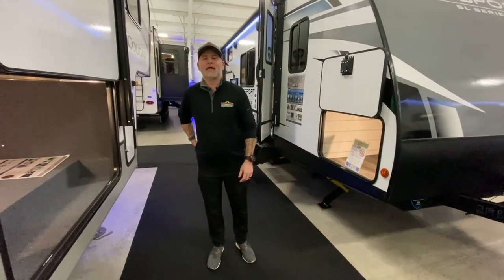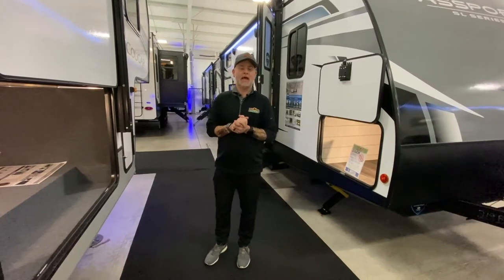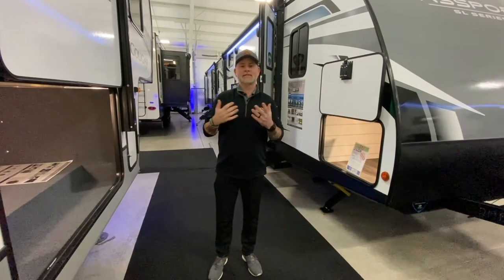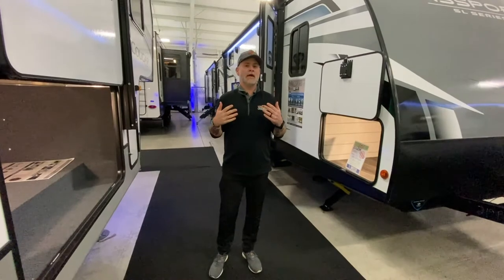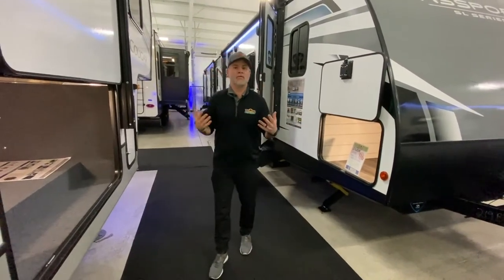Hey everyone! It is Monday so I'm gonna wish you a happy Monday. It's almost the end of the day. Something that Greer and I — behind the camera — get asked a lot about is slides, how they operate. So I thought we would give you not the detailed version that our service department could give you, but kind of a general overview.